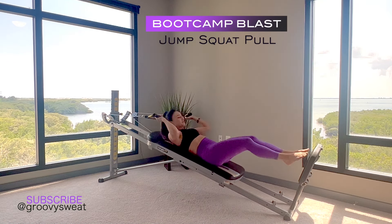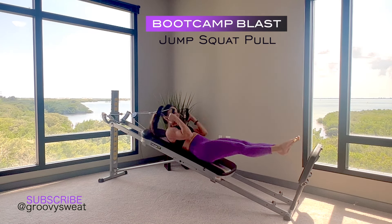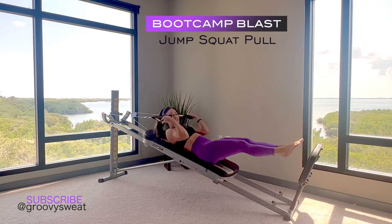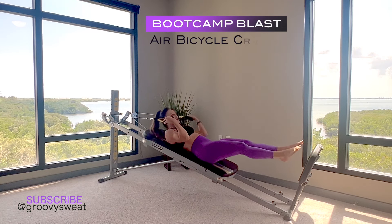Our first exercise is a jump squat and pull. As you do this, crunch up and pull your arms down — they can be out to the side, parallel to each other, or with palms facing you. Really focus on getting a full range of motion here.